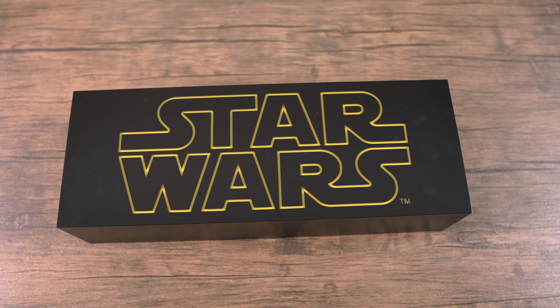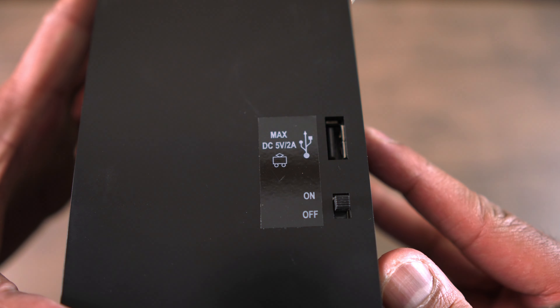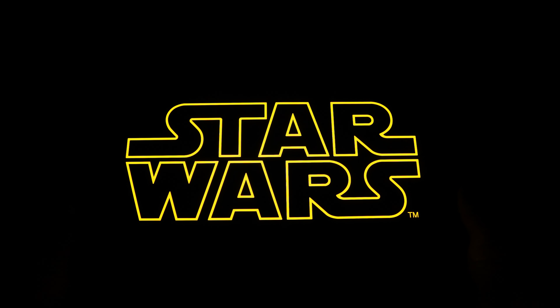Let's check out the light box itself. Here in the front you can see the logo is etched into the light box, and it looks pretty good — I like the finish. In the back it has a nice glossy finish and you can see the holes where you could hang it on the wall. On the side of the light box there's the plug and the on/off switch.